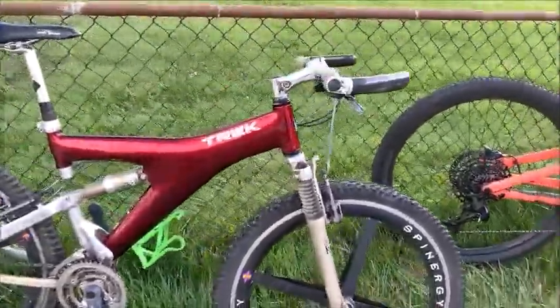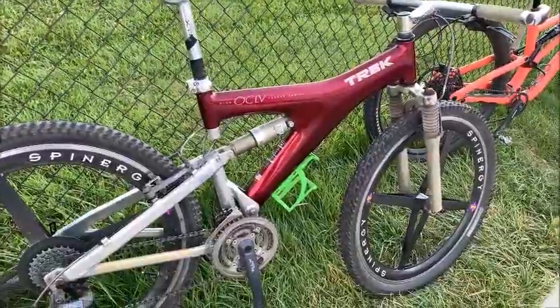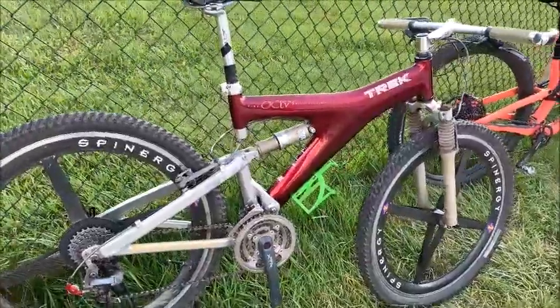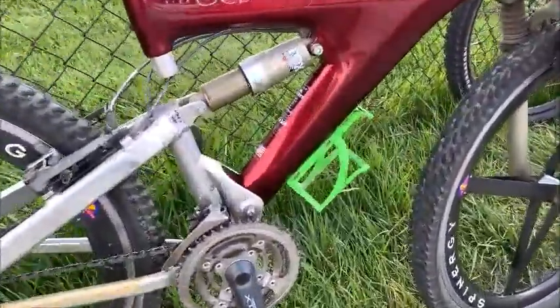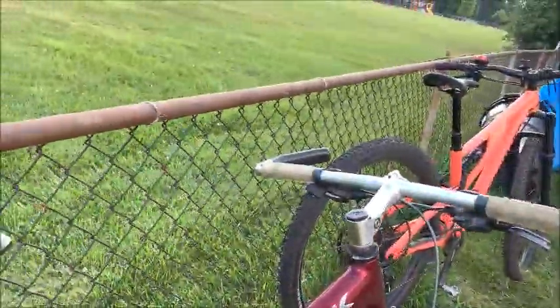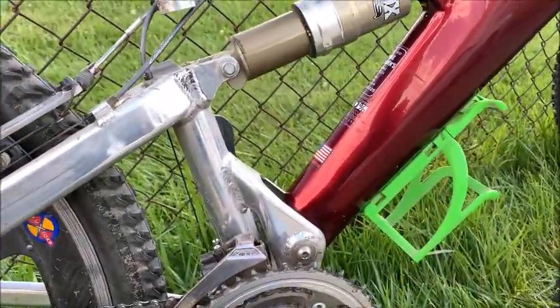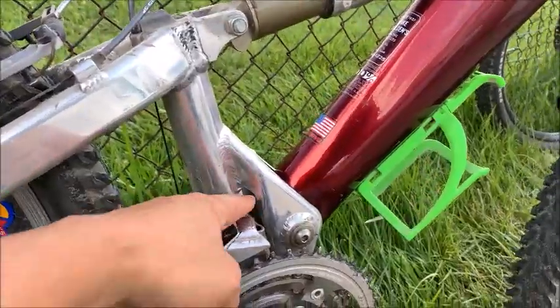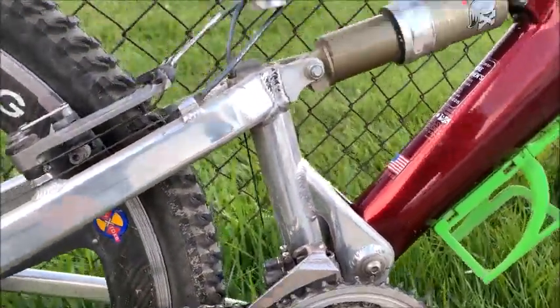This is not a standard Y22. The Y22 came with Deore LX groupset mostly, but this one was upgraded when the '98 XTR came out — upgraded to all XTR. It also got a new rear triangle because the original rear triangle did not have the cutout for the newly designed front derailleur.